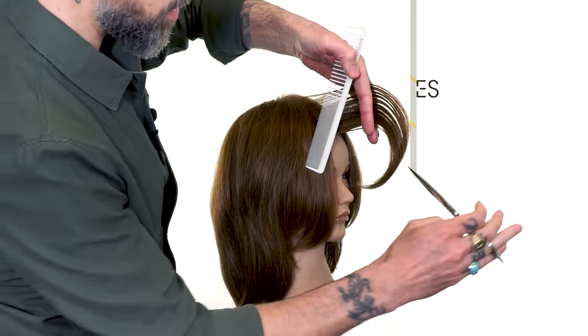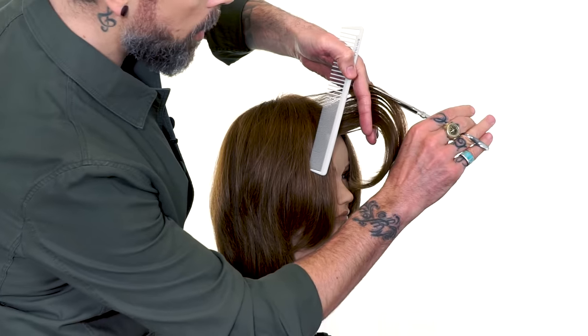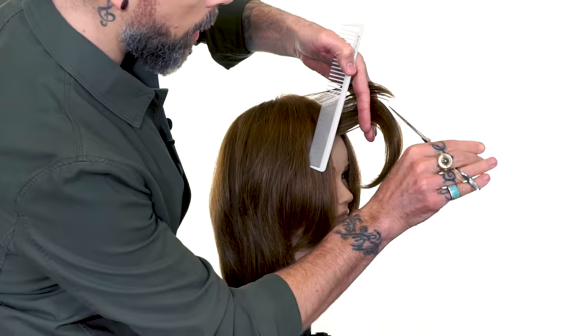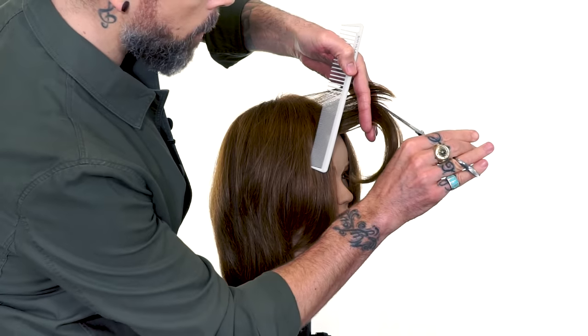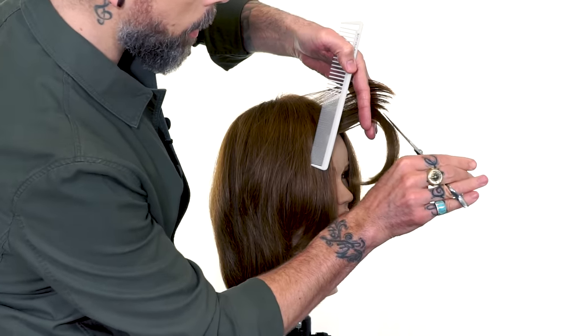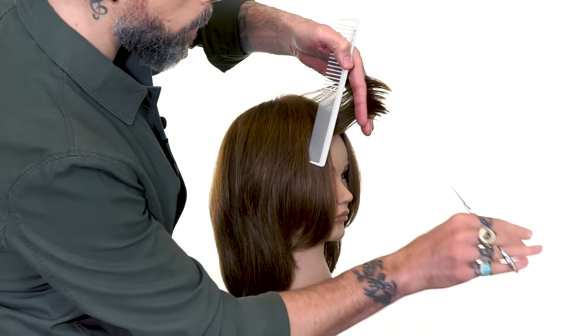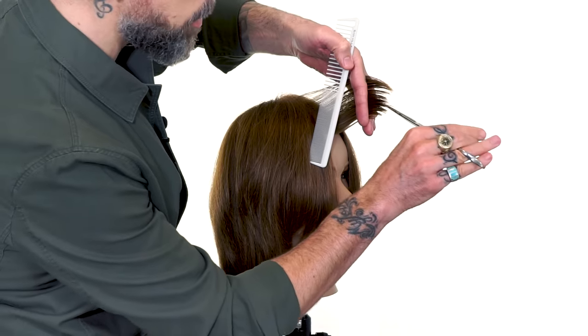We're going to come in and very, very softly point cut. You can see the shear is very parallel to the grain of the hair. I'm not looking for sharp peaks and valleys here — I'm looking for very, very deep soft texture.